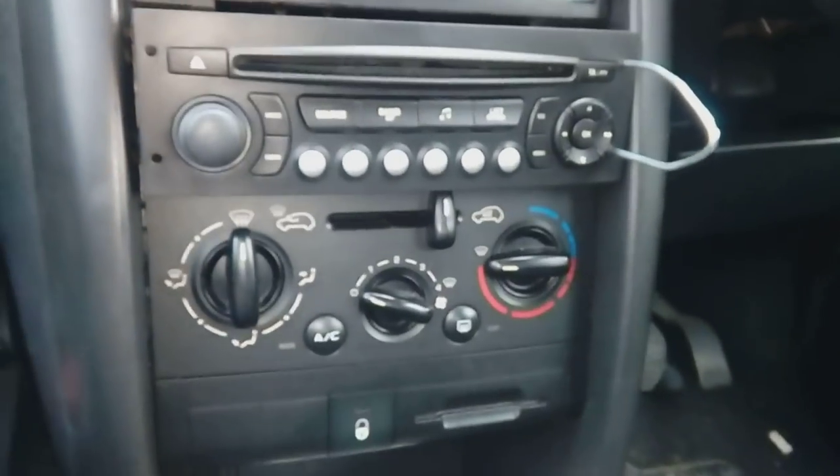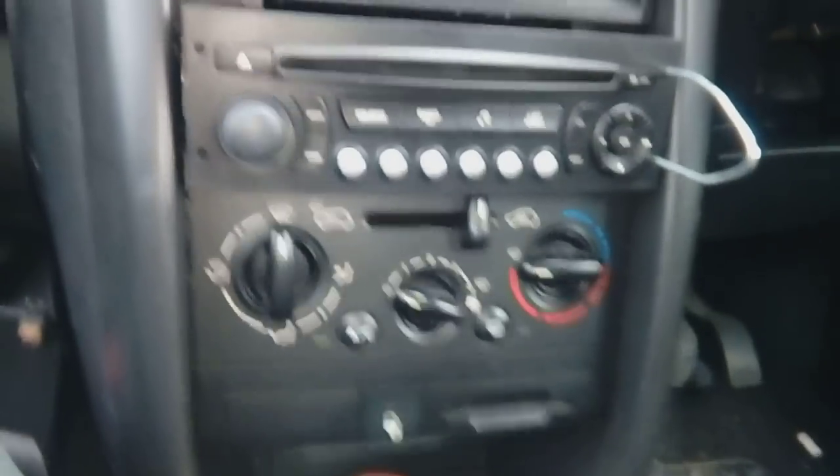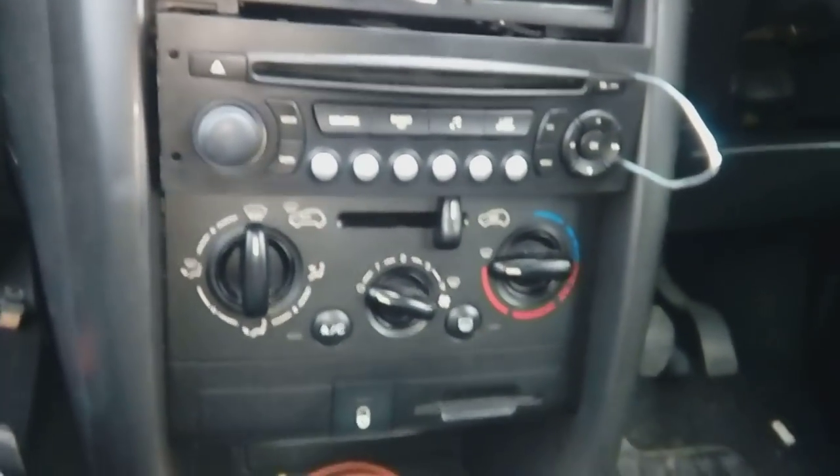Welcome to another radio removal and installation guide. I'm going to try and get this done in under 60 seconds so I don't waste your time. I'm doing all this one-handed, but I have done a couple of preparations.